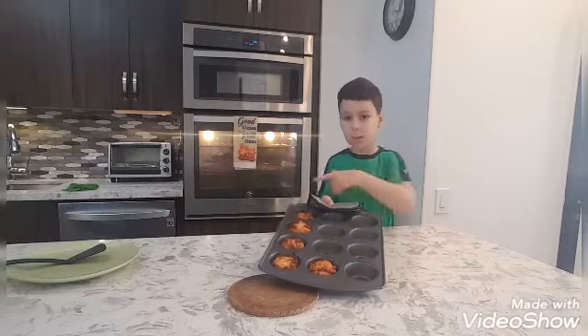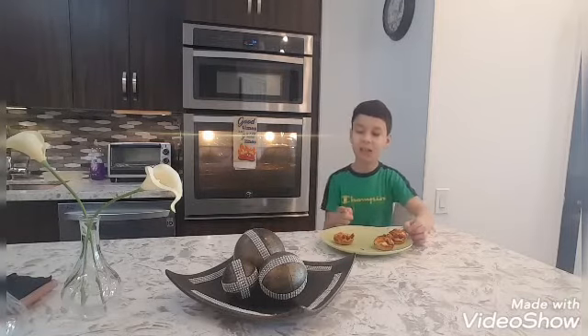They're done. We're gonna put them on this plate. Alright, this is them on the plate, so we're gonna eat them right now. It's really good! I'm gonna try this right now. Alright, we're gonna eat these, we're gonna finish them. Please like and subscribe to see more. Thank you, bye!